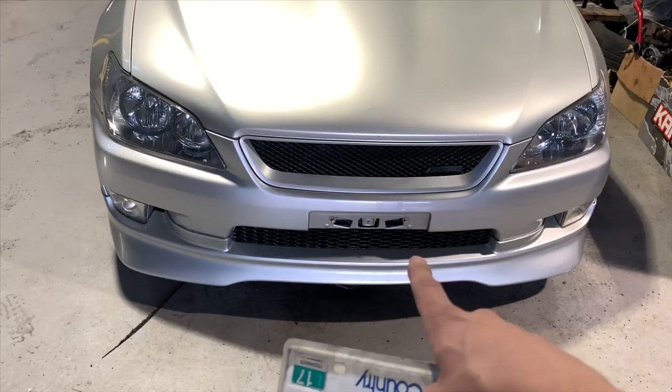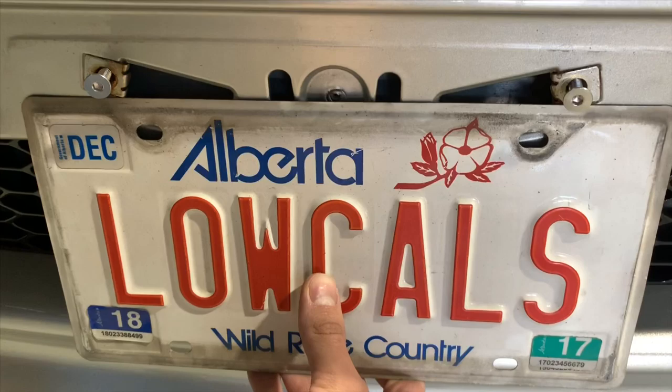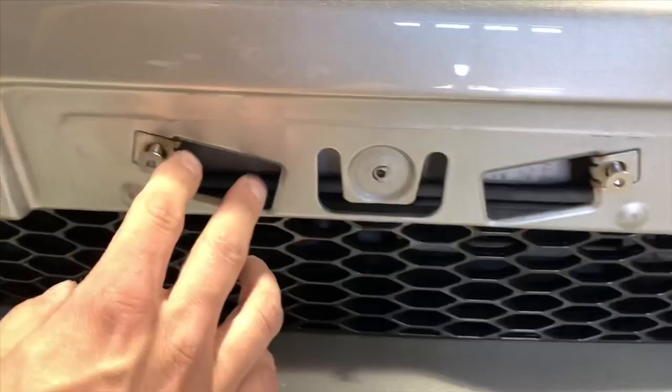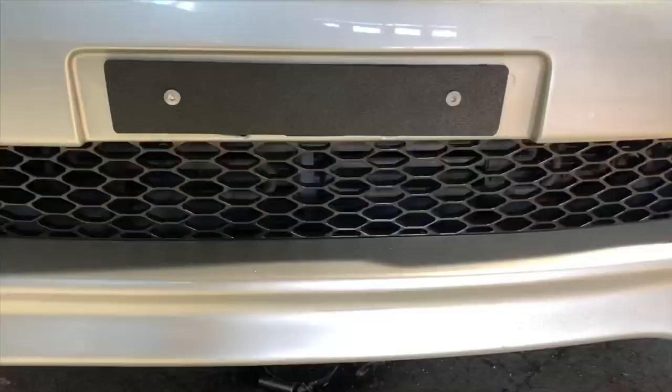I'm gonna make a bracket for the license plate mounting. The JDM plates' holes are a bit wider than North American plates, so basically I'm gonna be making a bracket that'll sit behind the plate with two holes — one bolt holding the bracket in, and a hole beside it which will be holding the plate in.